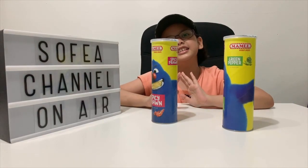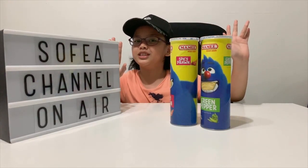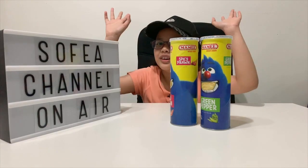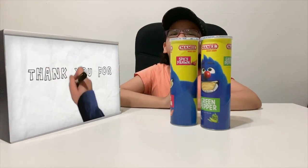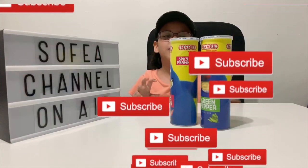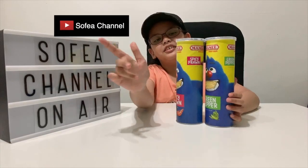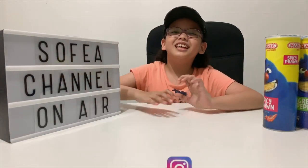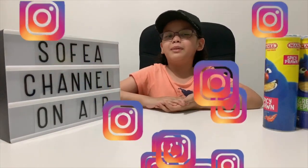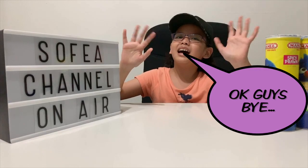Okay guys, that's all for today about Mommy Monster potato chips review. Thank you for watching my video. Please subscribe, like, share, and comment on my YouTube channel, Sophia Channel. And don't forget to follow my Instagram. Okay guys, bye!